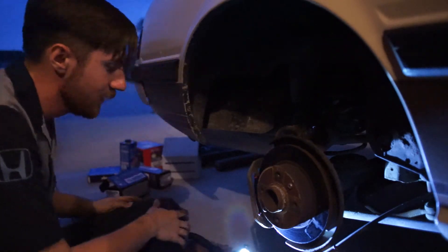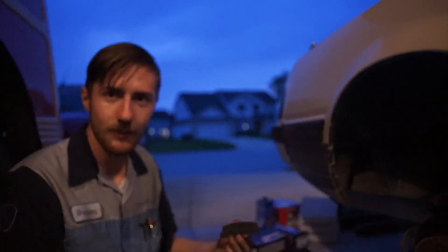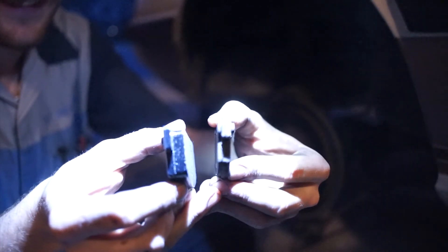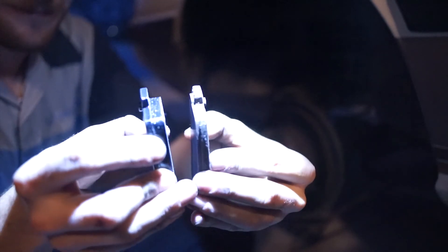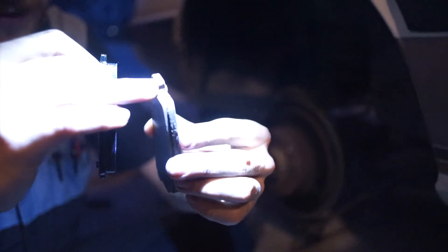One side is slid in. New pad versus old pad — you can clearly see how much of the friction material is worn away on the old one compared to the new one. Derek is playing with fire here because the leading edge of the brake pad wears more than the trailing edge — the leading edge is down to about a millimeter, trailing edge is about two to three millimeters.